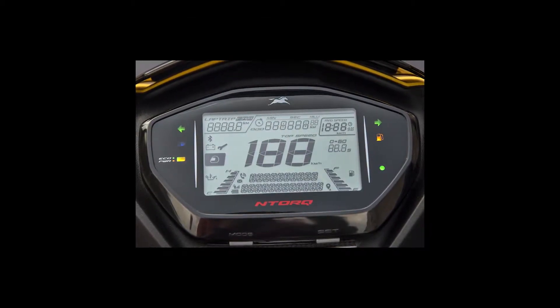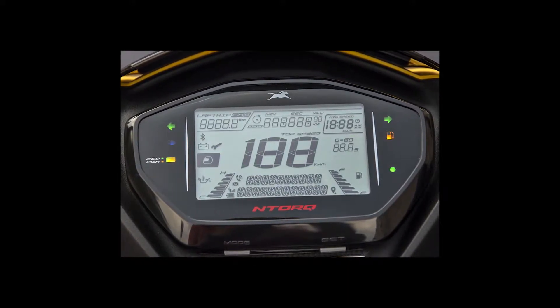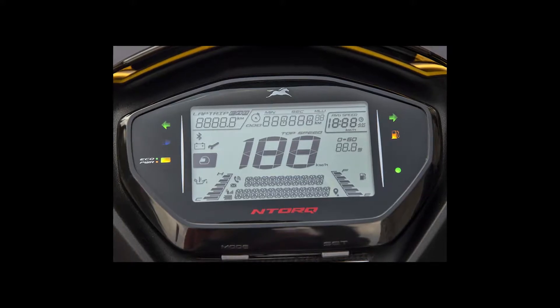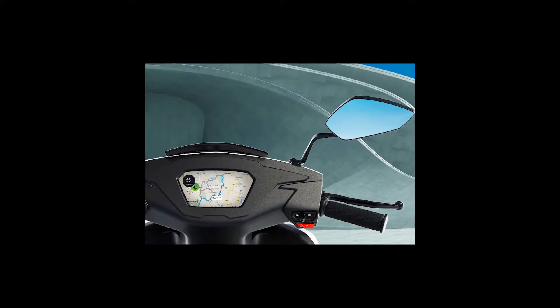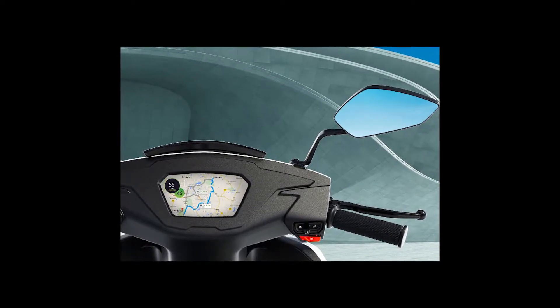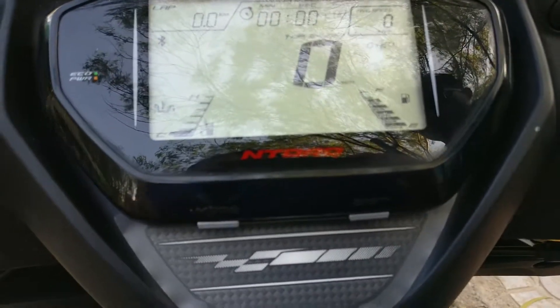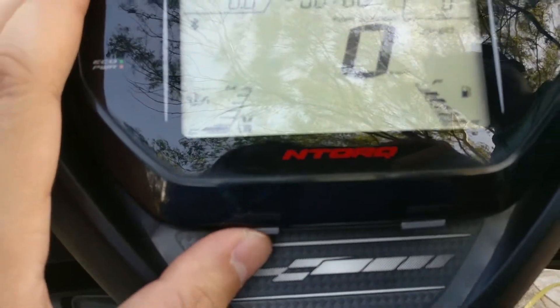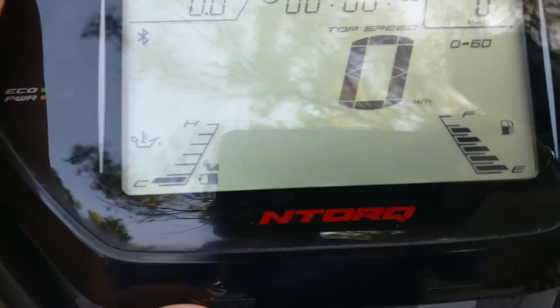The display is actually monochrome — there's no color display — but it's going to go the color way soon. I'm guessing in the next few years. At least you would have seen the Ather video which I made some years back, and that's got a color display. I'm sure all bikes are going to go that way soon. I made this video on the go, so I'm sorry if it looks a little shaky and unclear at certain angles — please bear with me.